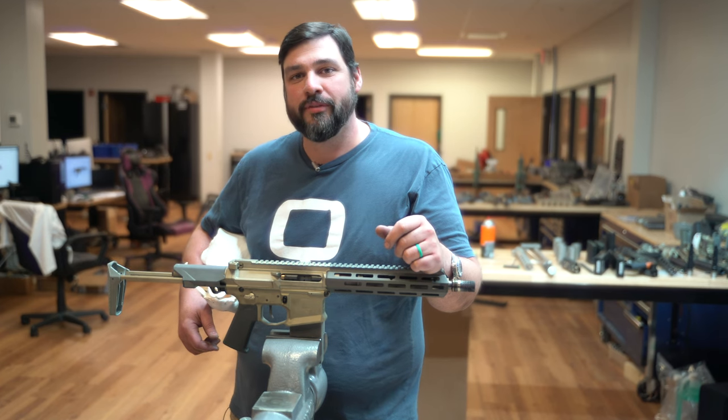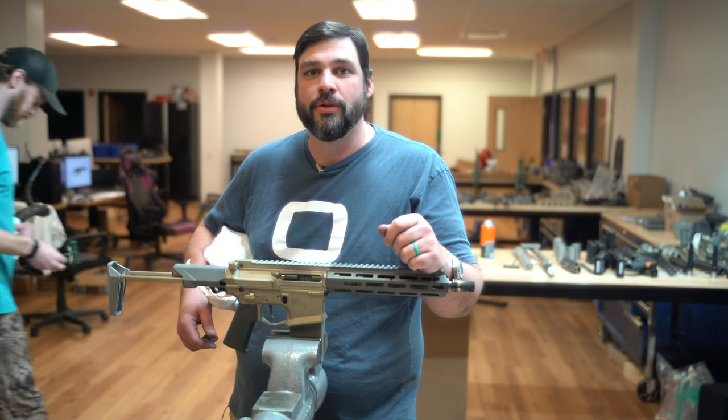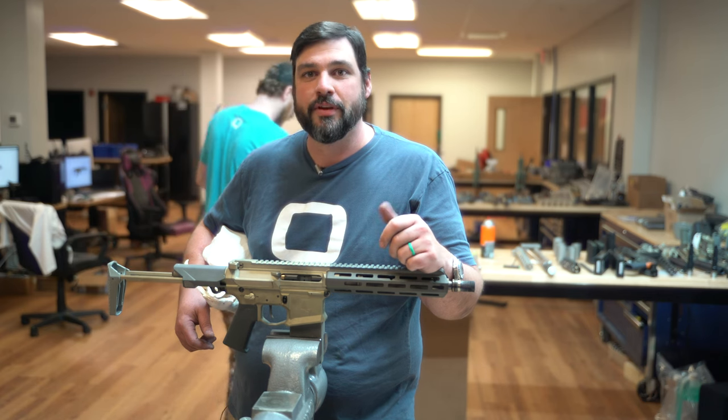I'm Nick Schaefer. I've been assembling guns for 16 years and teaching it for even longer. Today we're going to show you how to convert your Honey Badger to 556.